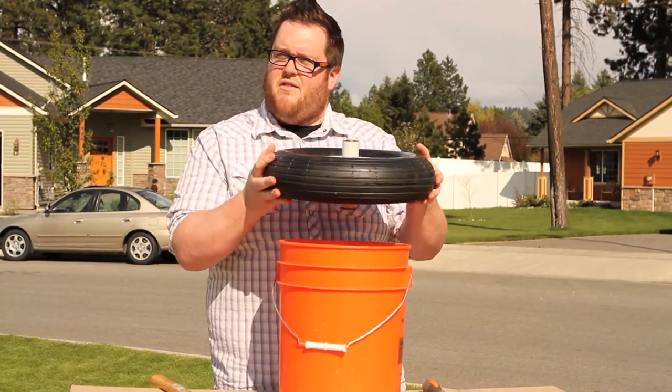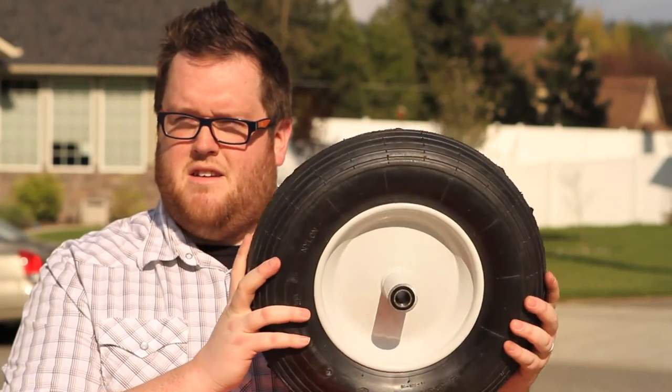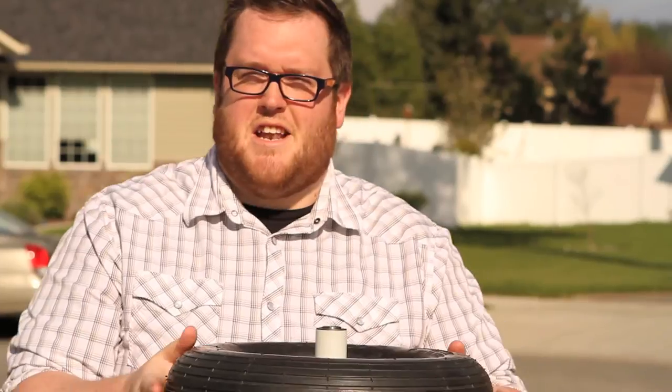So there you have it. That's how you change the bearings in your wheelbarrow tire — quick, easy, and painless. Thanks for watching today. See you next time.